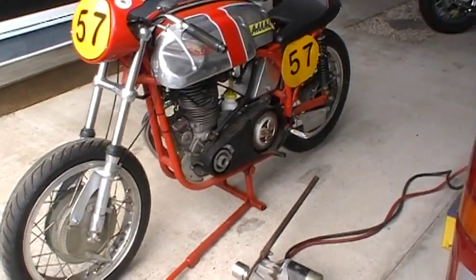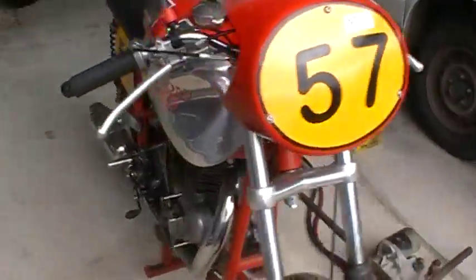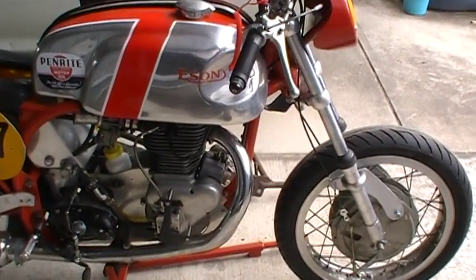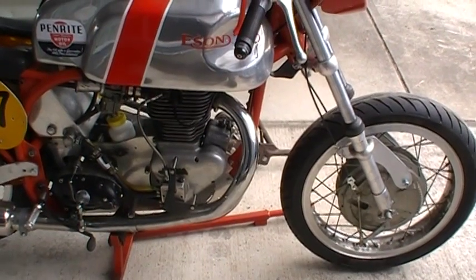It's got a Triumph five-speed gearbox in it on that new feather bed. It's a little pre-unit five-speed gearbox — I put that in a lot of stuff, poor man's five-speed. The motor is an ISO speedway engine; they run about 14 to 1 compression on methanol.